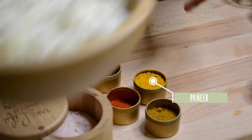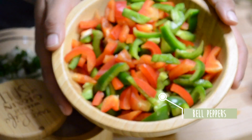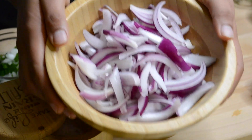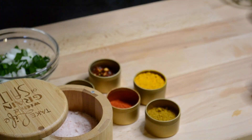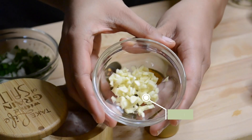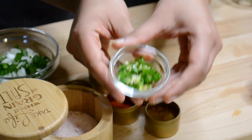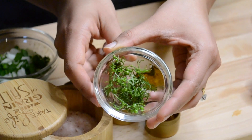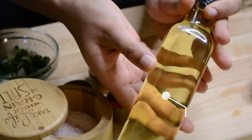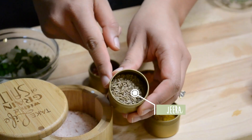For this recipe I'm using fresh paneer, bell peppers also known as Shimla Mirch in Punjabi, sliced onions, one medium sized tomato, two cloves of garlic, three to four green chilies, fresh coriander from my mom's garden, oil or butter, and jeera known as cumin seeds in English.